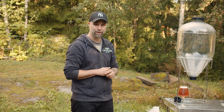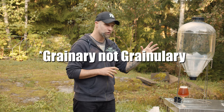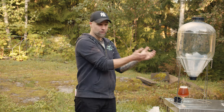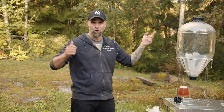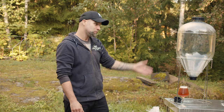One awesome way to reuse them would be as a granular grain dispenser, or if you have a hard time convincing your significant other, in your kitchen as a cereal dispenser. Seriously, if you had a hotel with a breakfast buffet, something like that — why not?